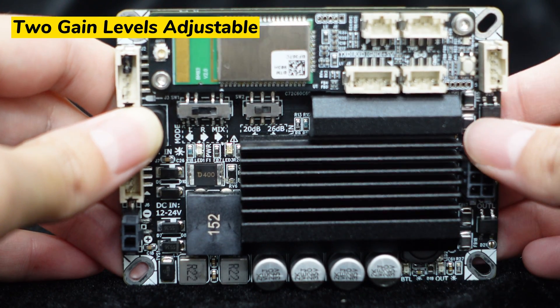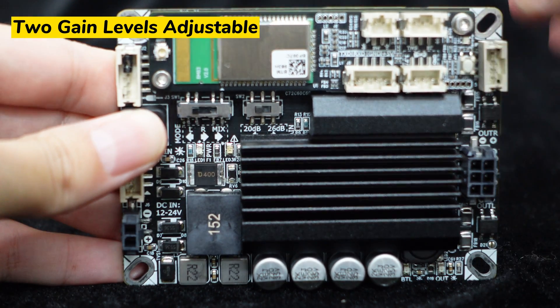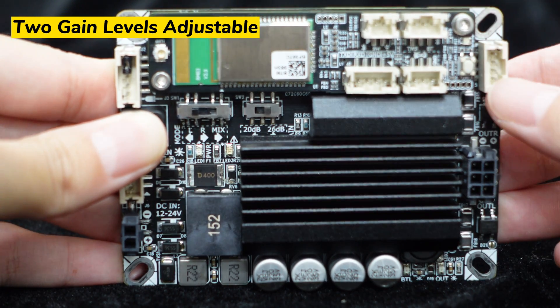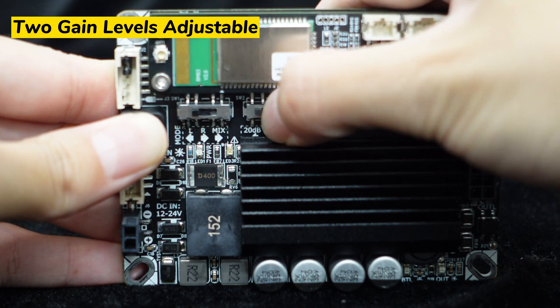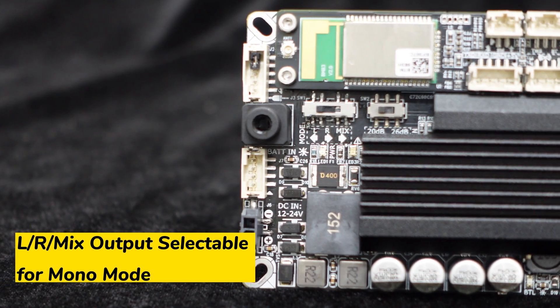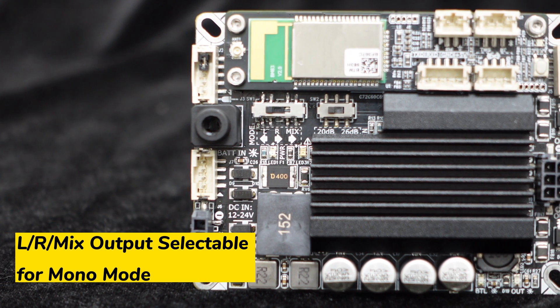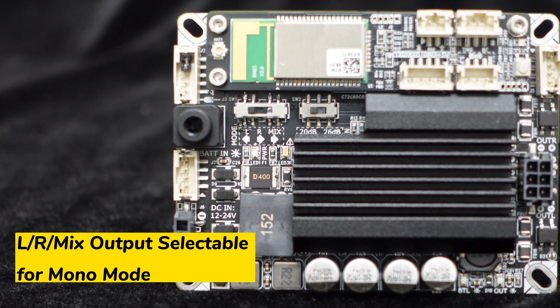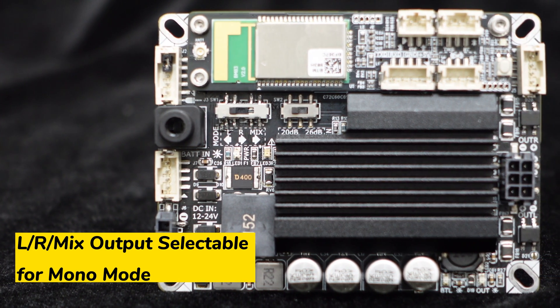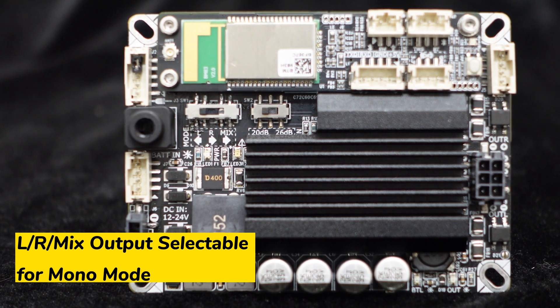The amplifier features two adjustable gain levels, selectable via the onboard SW2 switch, with options for 26 dB and 20 dB. Adjacent to SW2 is SW1. When the Jab 2 Plus is configured for mono output, you have the ability to choose the output signal from the left channel, right channel, or a mix signal, according to your preference.